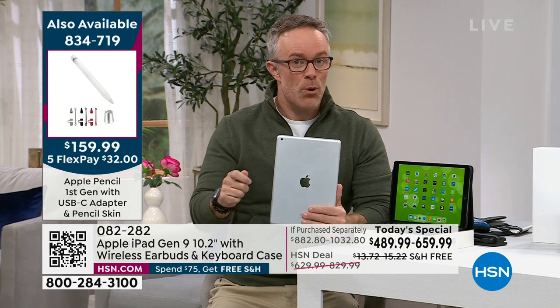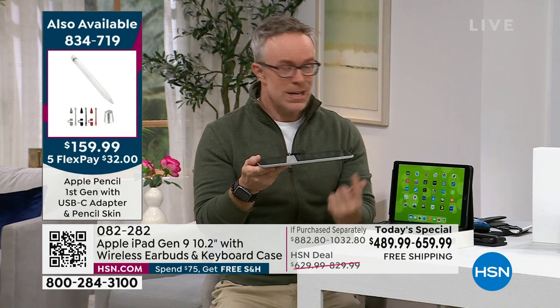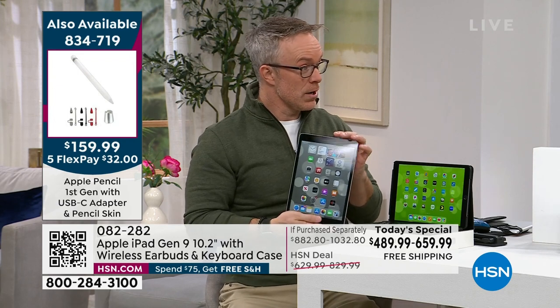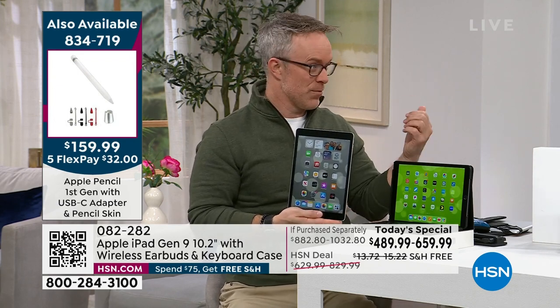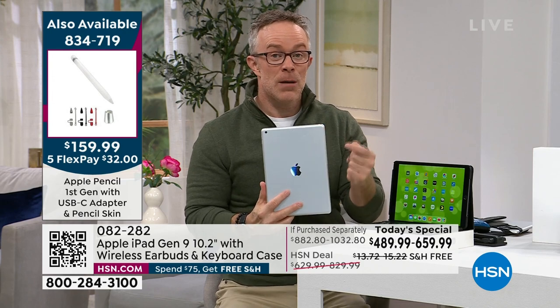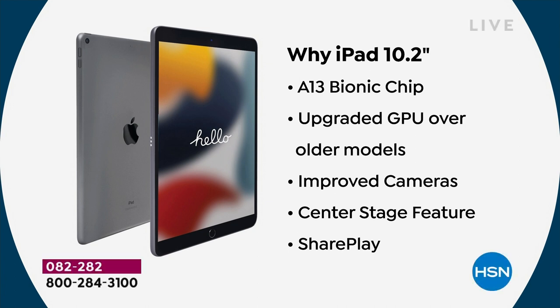The 256 gigabytes of memory is double what my computer has. With this ninth generation you're going to get the A13 bionic chip, which is 20% faster than the eighth generation. So if you're upgrading from your original one, you'll be blown away with how fast it is. I loved it because of the camera quality — that's where I knew I'd get my money's worth, especially broadcasting from home and seeing family on the West Coast.